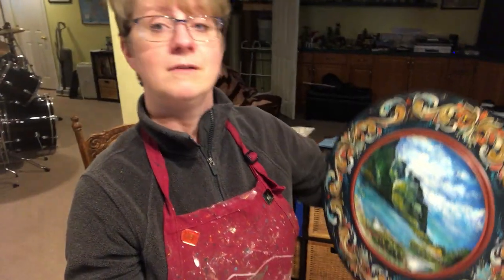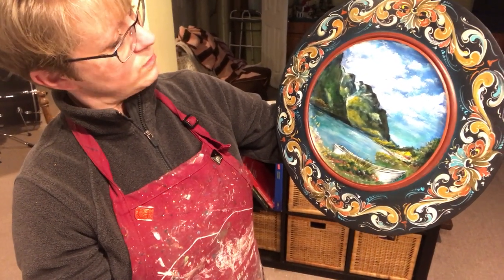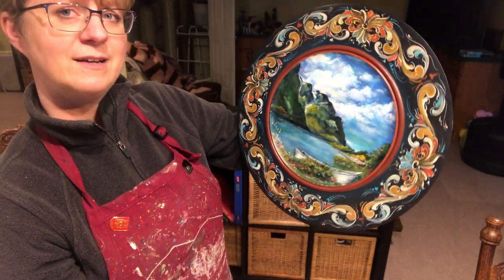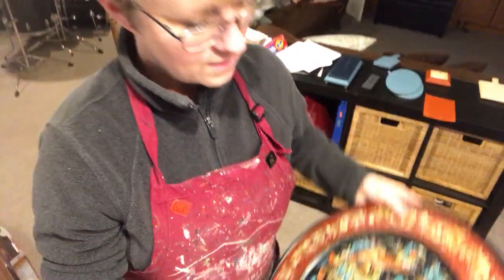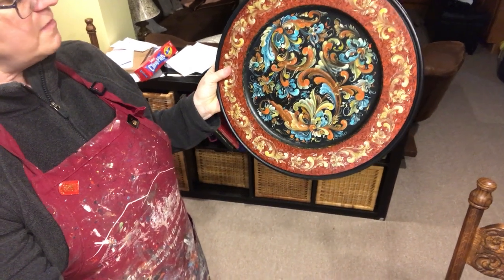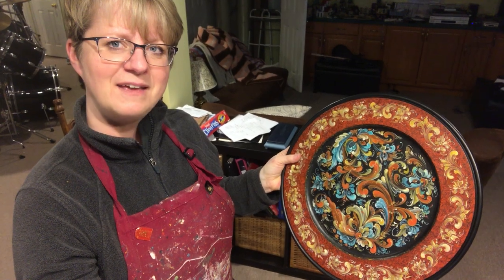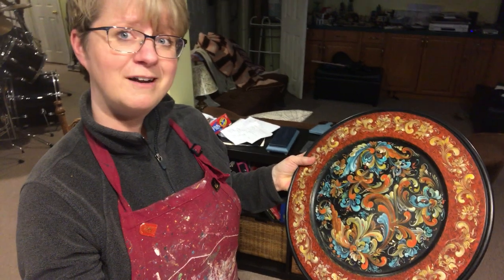So another style — here's a Telemark. I do a lot of scenes also. My daughter calls this one 'Neverland,' and this is her piece that I'm keeping for her. One last example today is the free-flowing Telemark style on a 16-inch plate. Some of you may have seen this before — if you go to Gift Chalet Auburn, I have a licensing contract with them, so they're able to take my work and put it on other things.